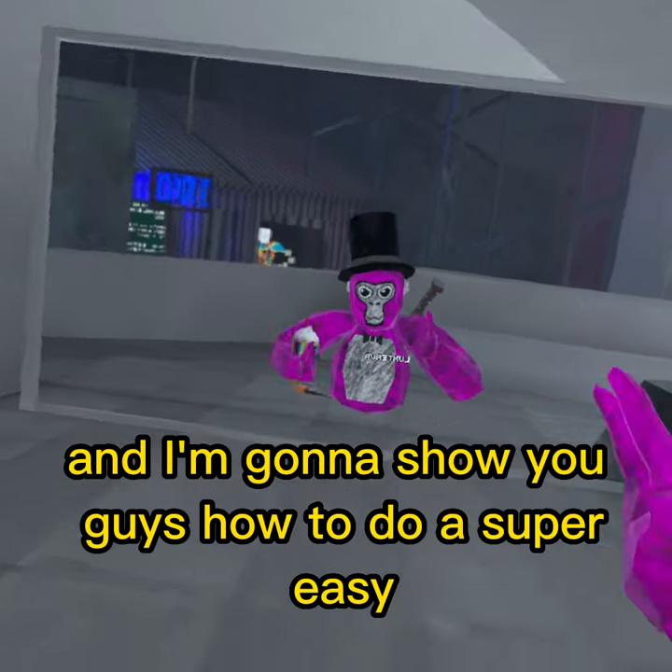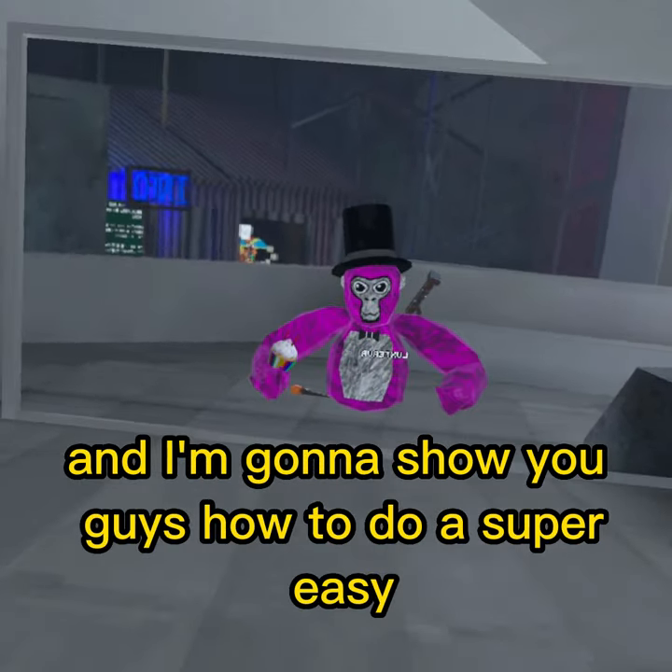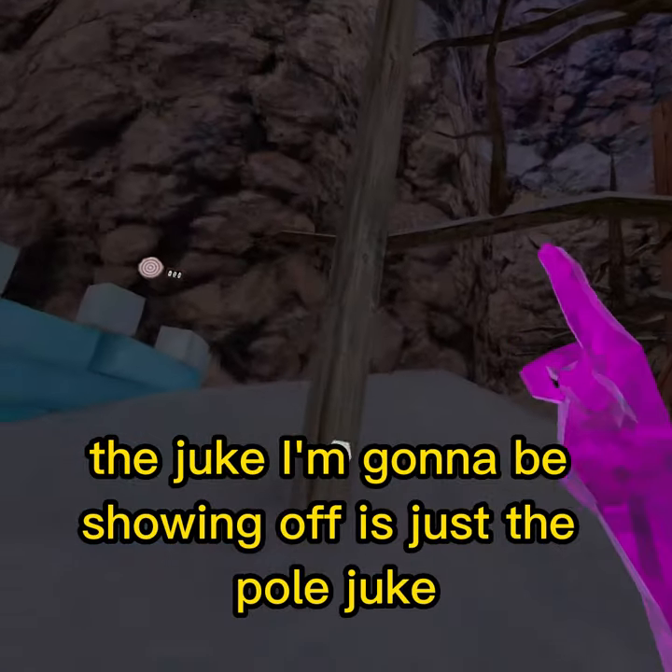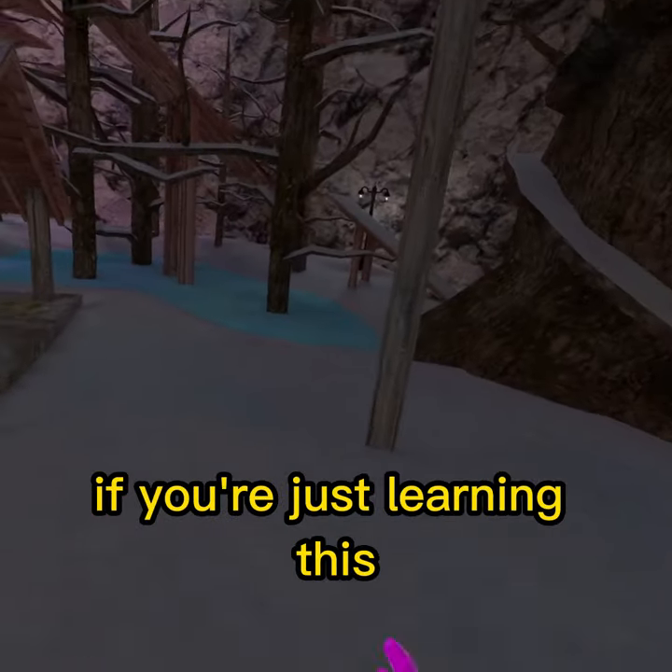Hey, it's me, Luxster, and I'm going to show you guys how to do a super easy, super simple, but highly effective juke. The juke I'm going to be showing off is just the pole juke. It's super easy, so it's easier if you're just trying learning this.